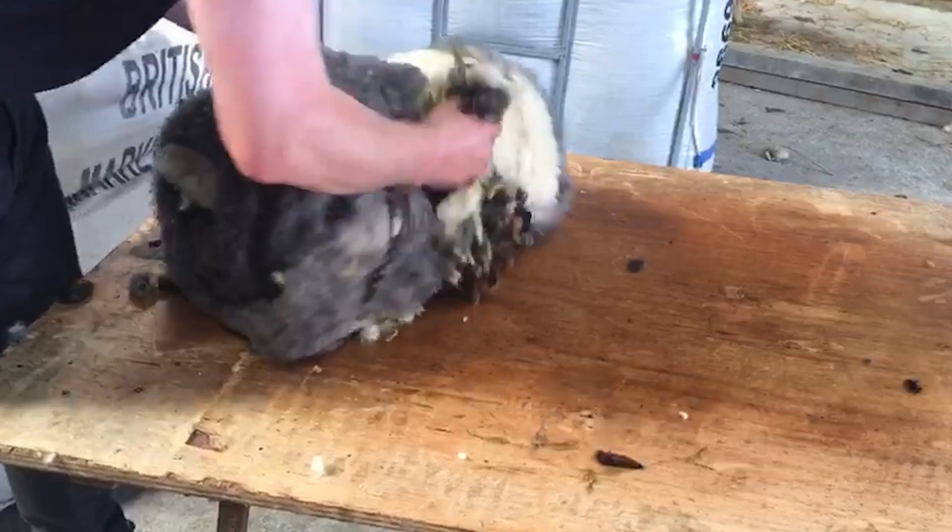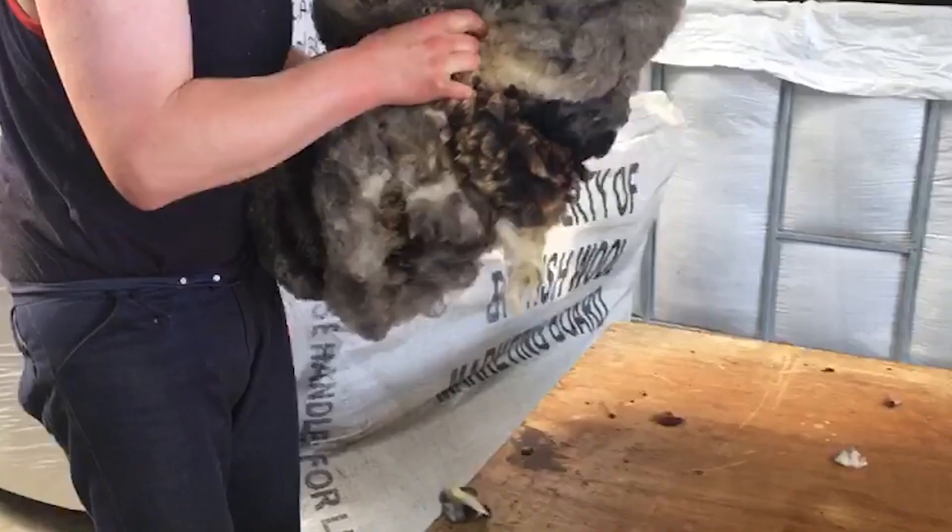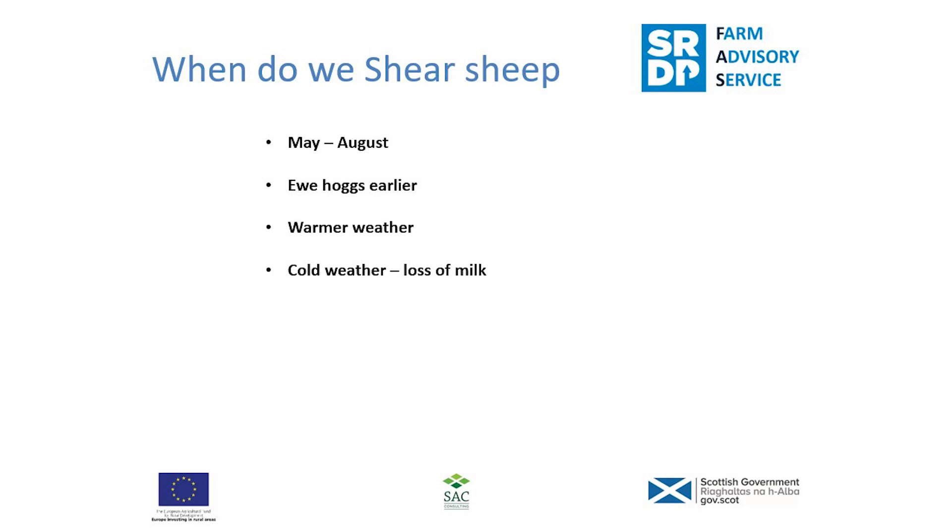You'll sell the wool on to a buyer, which might be the British Wool Board, other independent buyers, or perhaps someone in your locality looking for a small number of fleeces. Prices this year look to be on the rise, so it's important to present your wool in the best way possible — having it rolled properly and packed in good bags to go to your buyer.